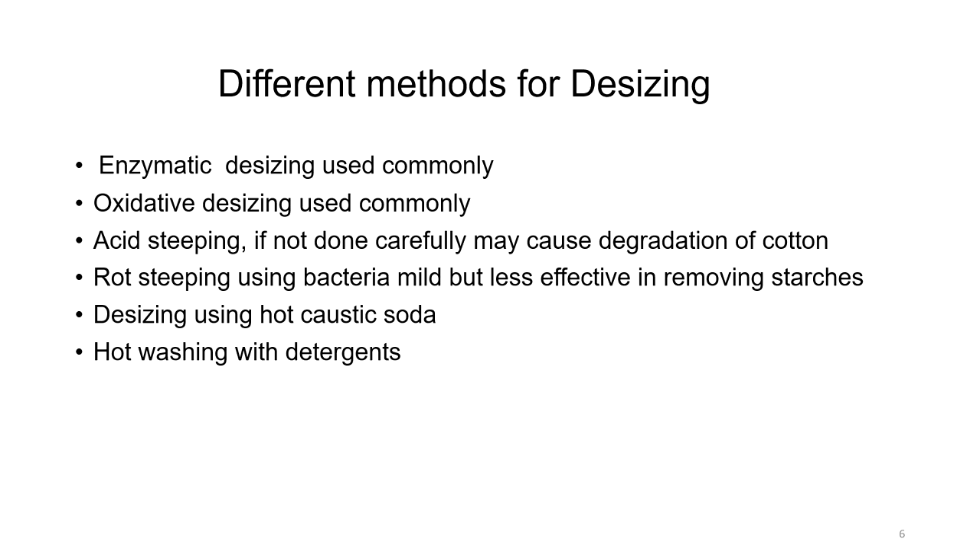Different methods of de-sizing include enzymatic de-sizing, which is used very commonly; oxidative de-sizing, also commonly used; acid steeping, which if not done carefully may cause degradation of cotton; rot steeping using bacteria, which is mild but less effective in removing starches; de-sizing using hot caustic soda; and hot washing with detergents. There are many ways of de-sizing, and these common methods involve fewer chemicals.